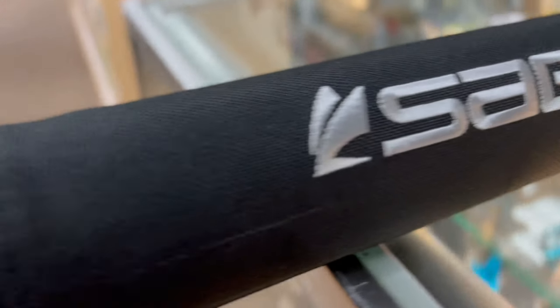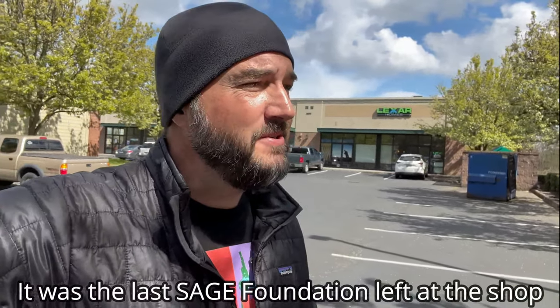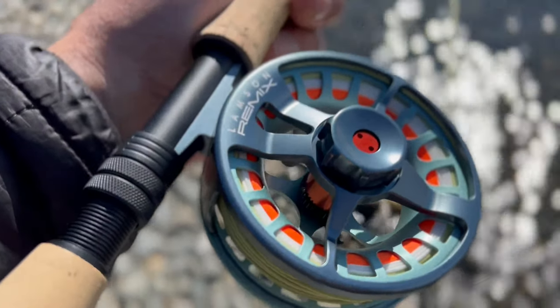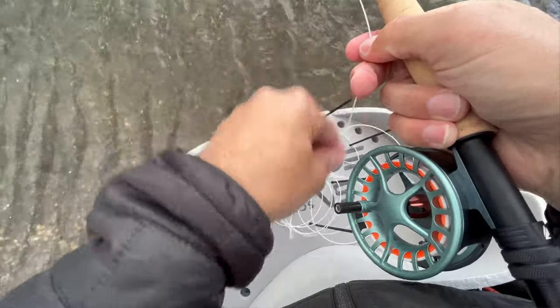Anil gave us a lot of great options, and I decided to go with the Sage Foundation six-weight — I'm a huge Sage fan — though it's temporarily discontinued due to supply chain issues. I paired it with the Lamson Remix reel; great reel, you can't go wrong with Lamson and it looks great. I'm super happy to have a full sea run cutthroat setup for beach fishing. I also picked up the stripping basket — you really want one, otherwise you'll mess up your line. Check out the beach fishing video linked here to see if I can get into one of those awesome sea run cutthroat. Until next time — fish on!